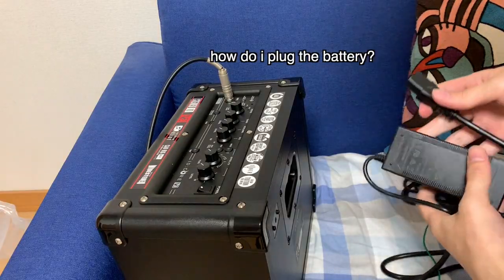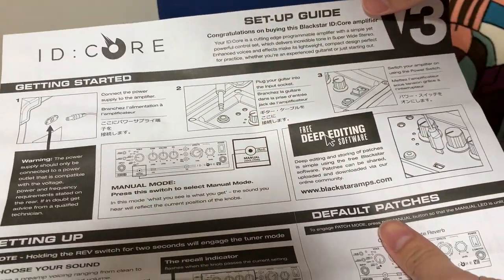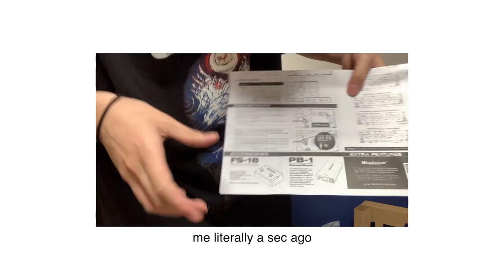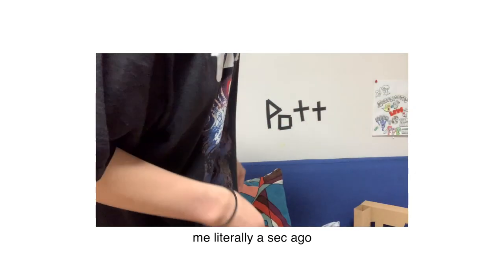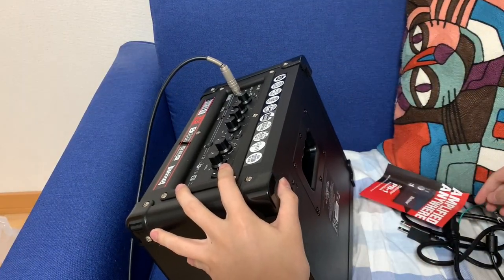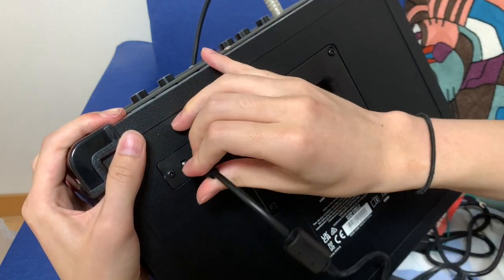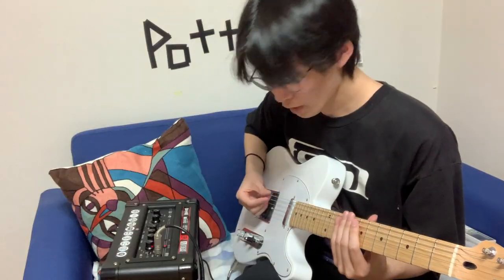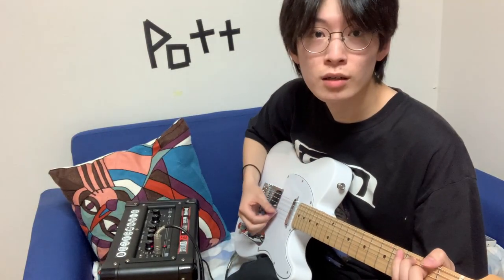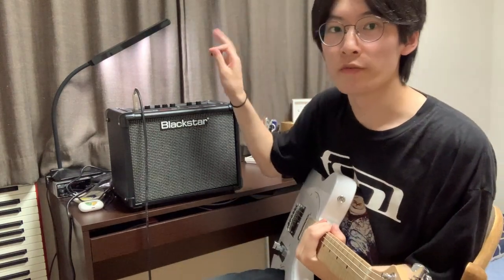How do I plug the battery? All right, I guess I'll need the setup guide — we got the paper. Our manual stuff — I was wrong, sorry. All right, I think I just figured it out. Can you see it? Plug it in here. Okay, I guess I'll just mess around with it and change the voices and stuff.